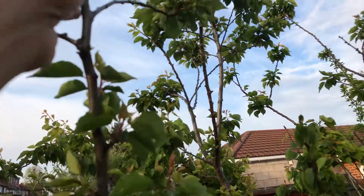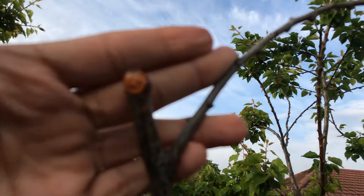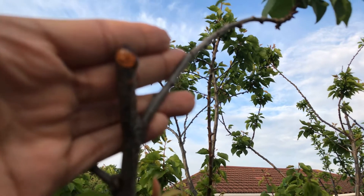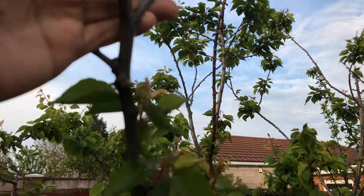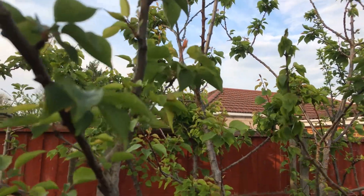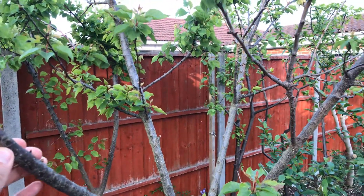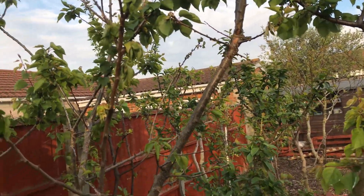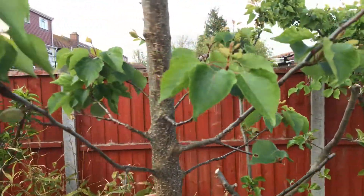The biggest giveaway was this here. I did some research on the net and it's related to something called bacterial canker. Some of you will probably be aware of it — it's quite common here in the UK. A lot of trees do get affected by this disease and it really could kill trees as well. It's quite visible in other trees too.